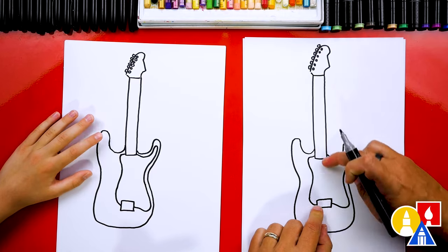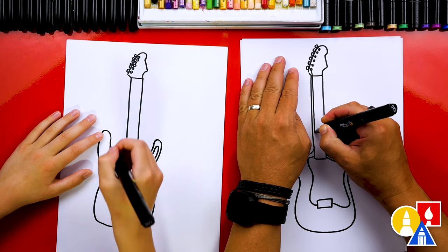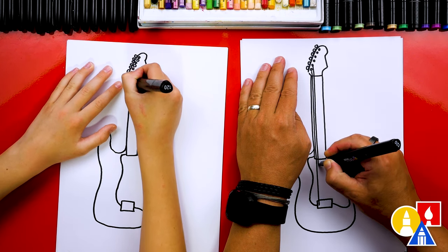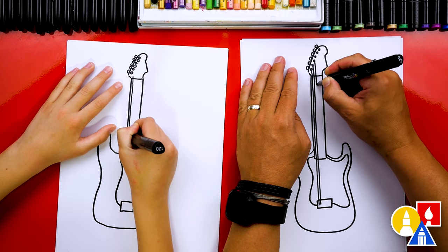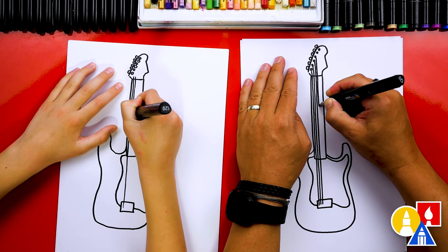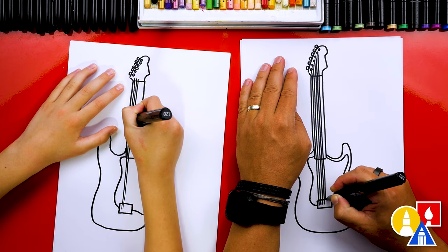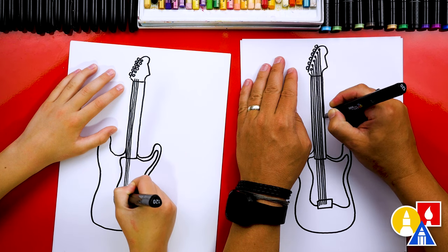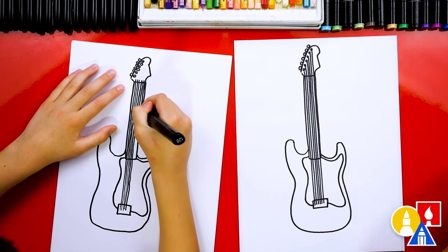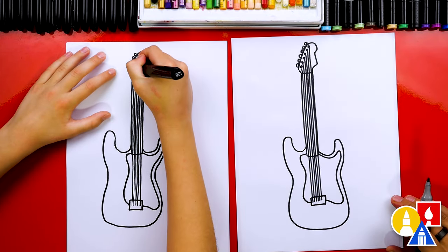Now let's draw the strings. I don't think we're going to be able to fit all six strings because the tip of our marker is a little thick, so I'm going to try to fit as many as we can. You could also use a ruler if you want. I'm going to try to draw a string from each of the posts down to the bridge — going down the neck and stopping at the bridge. I love drawing electric guitars — they're so cool. Remember you can change the design. I'm going to get all six strings! Good job. I also connected these strings up to the posts, and if you want to extend them up a little higher, that would be cool too.